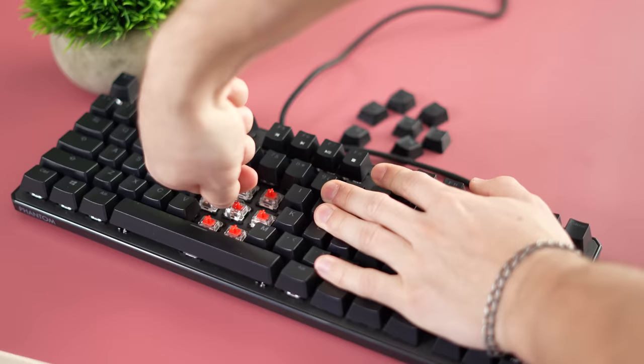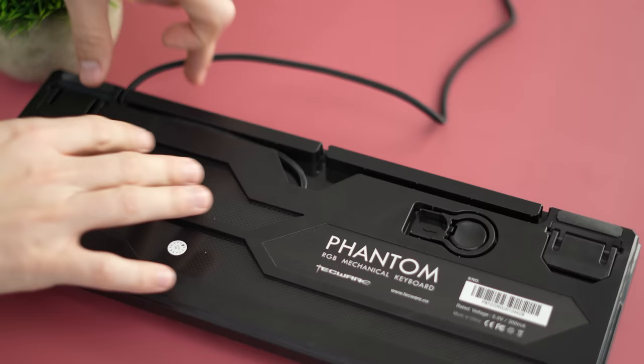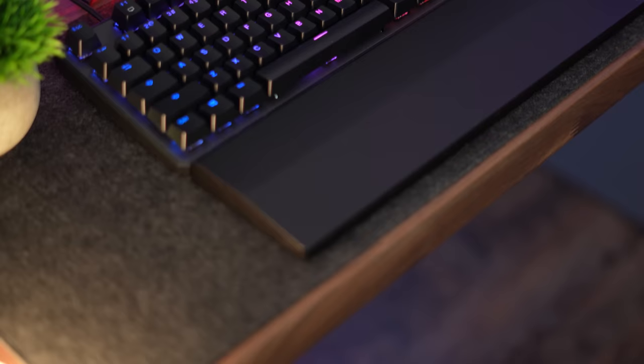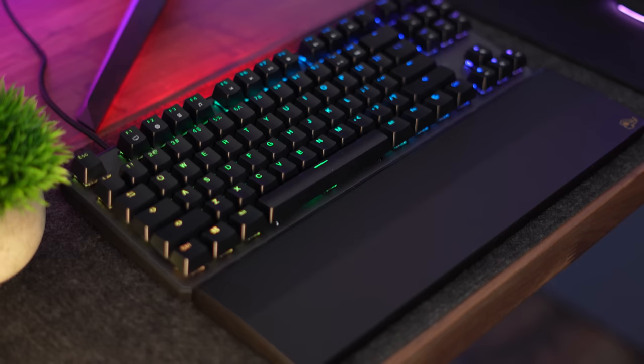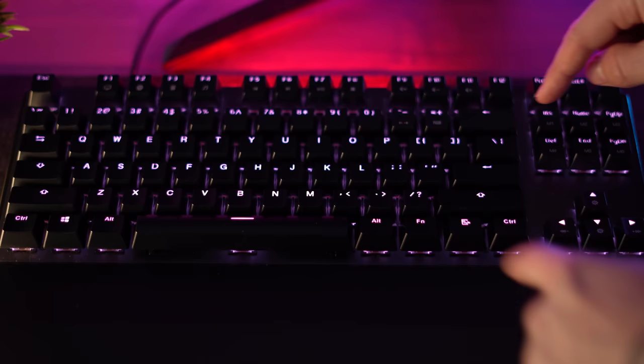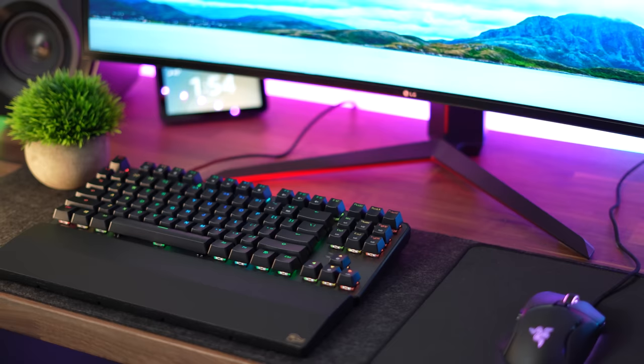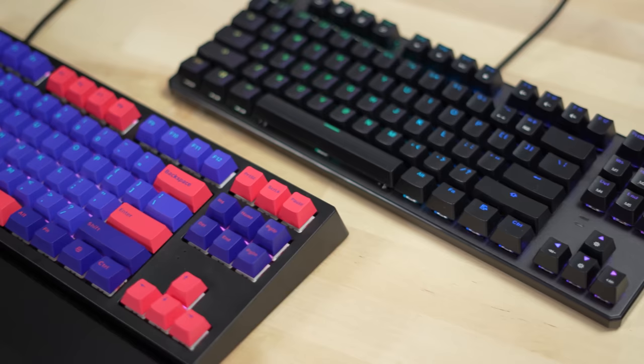This is hot swappable with other Outemu switches, so you can definitely mod it. It doesn't have a detachable cable but does have three different cable channels. The RGB is great — bright, vibrant, with a ton of different static colors and all the modes: reactive, whatever you want. You actually have 87 different static colors, so you can perfectly match this to your setup. Overall, a fantastic TKL that is amazing in stock form and can be really easily modded.